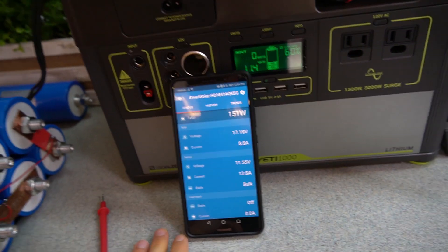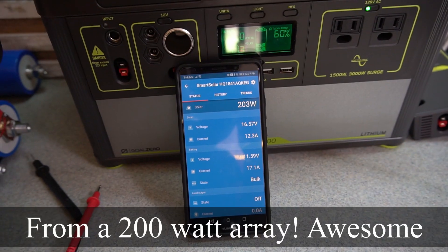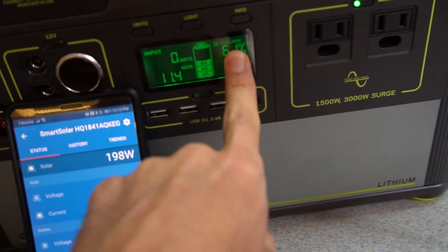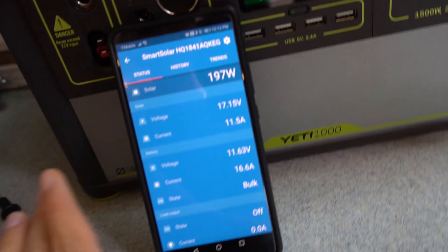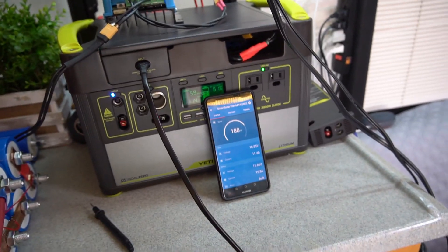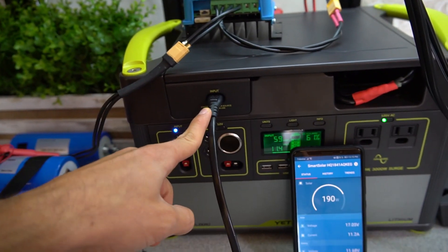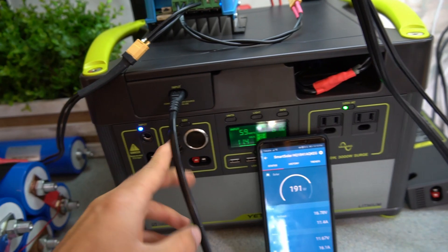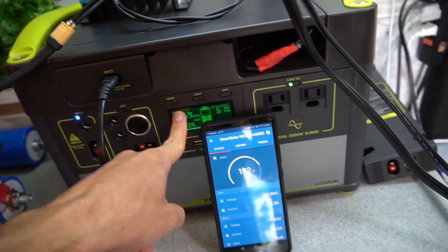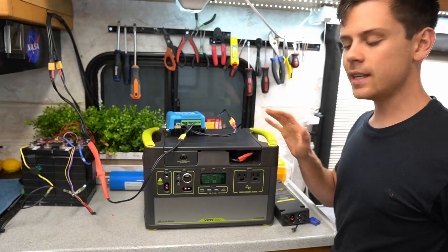We're pushing up to 179–200 watts through the Victron — it's actually working, charging the Goal Zero, showing the correct percentage and voltage. The clouds keep passing overhead, but when clear we hit 200 watts. Also confirmed: you can charge with AC and solar simultaneously. It's totally safe to have multiple charging sources — 60 watts from AC and 192 watts from solar panels at the same time.